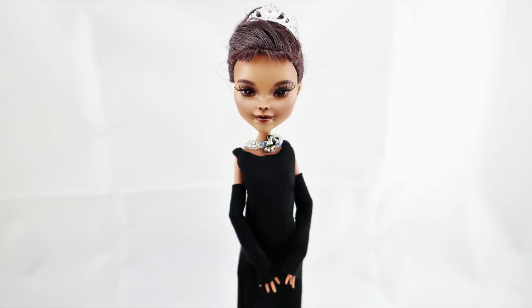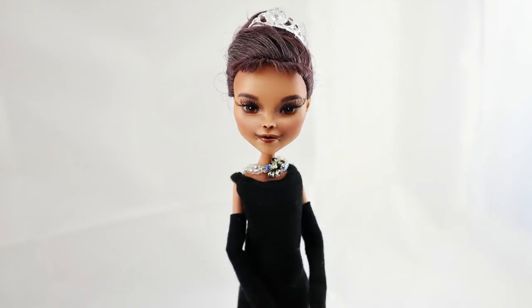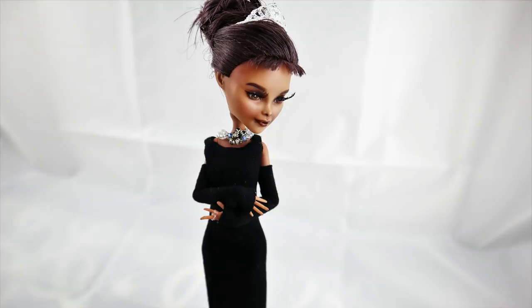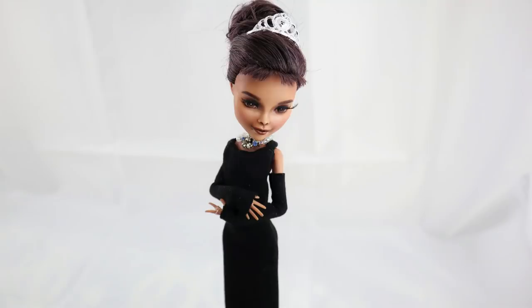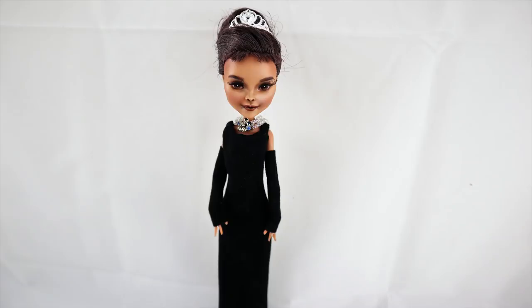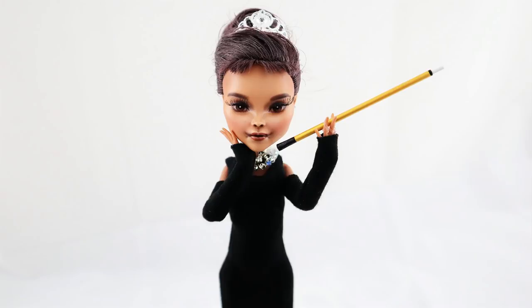The next doll was the Audrey Hepburn doll, which was actually one of the first celebrity dolls I made on my channel. Before this I'd made just a Nikki Tutorials doll and James Charles — just two YouTubers. But Audrey Hepburn became my first real star celebrity doll on my channel.